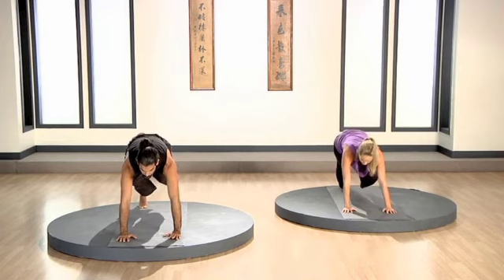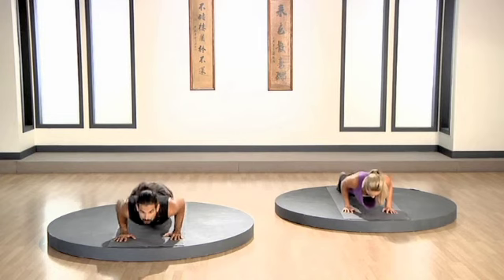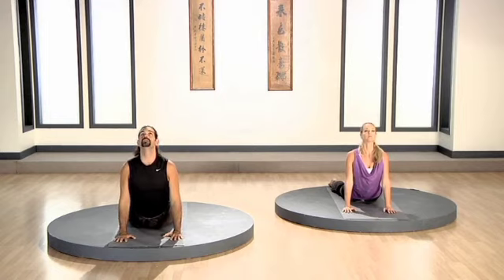Inhale. Move your leg back into the plank. Exhale. Lower. Squeeze your elbows in. Inhale. Open. Stretch. Look up. Shoulders back. Squeeze in.